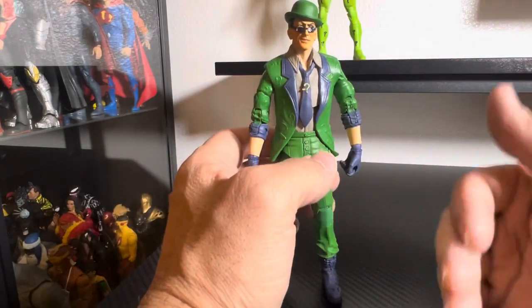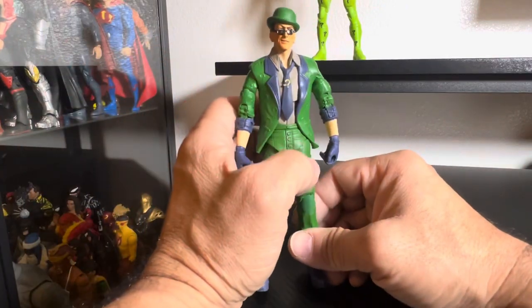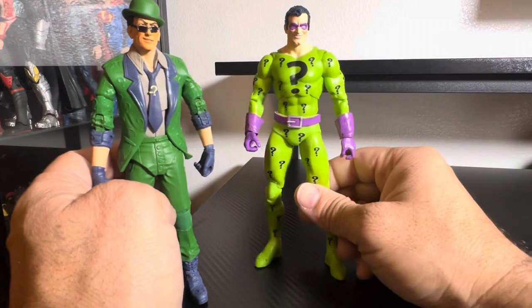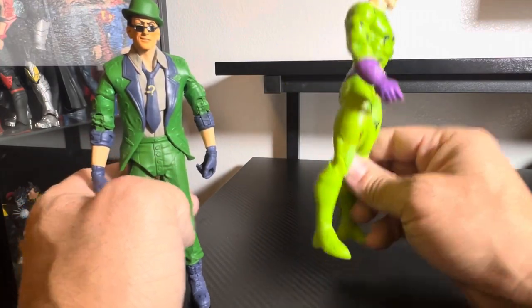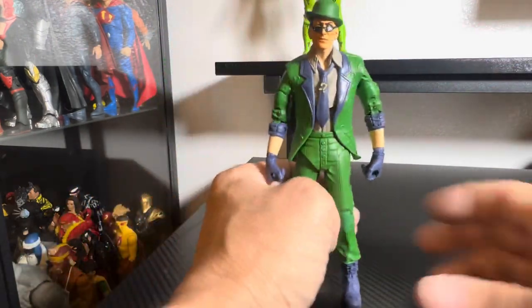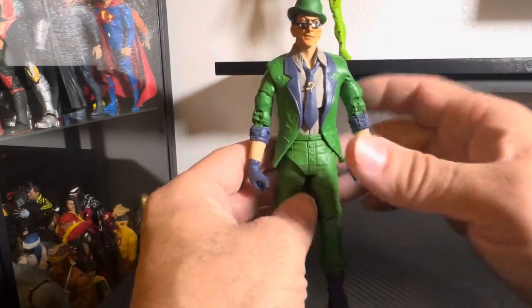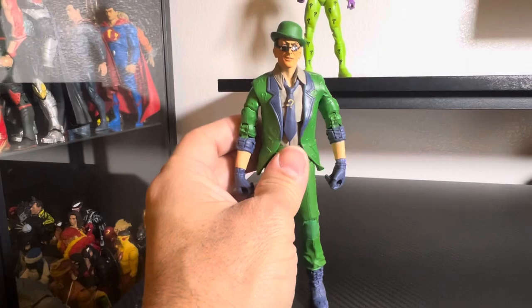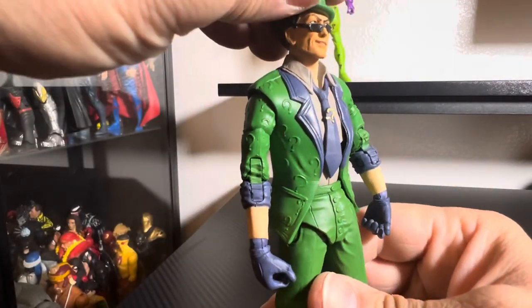Now on to the figure. This is actually a nice body sculpt. I imagined the render would be weak and skinny, but this version I do like — he's just a little too muscular for me. I mean, he's kind of like a sneaky, skinny little evil runt — that's what I'm used to. But this is actually not too bad.